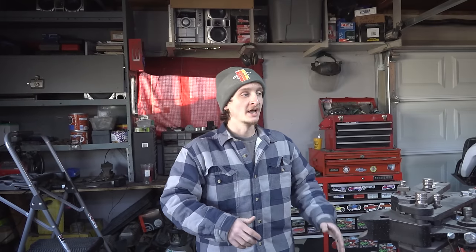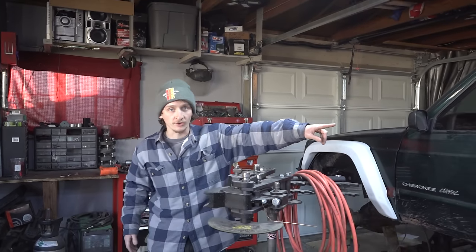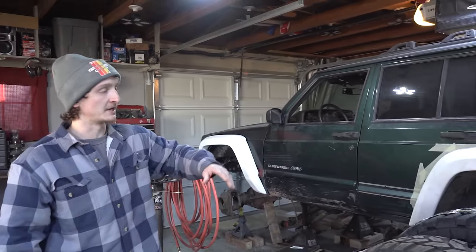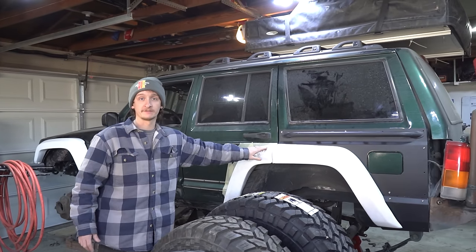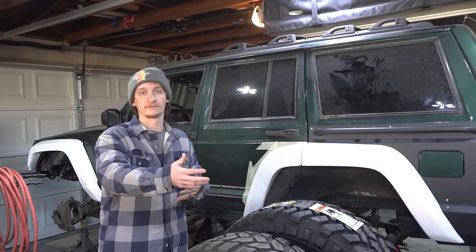In the last episode of the Cherokee Resurrection series, we installed the front Nantes Custom Fender Flares, and in the previous episode before that, we installed the JCR quarter panel armor to the rear of the Jeep, as well as the Nantes Custom Fender Flares in the rear. They're not done, we still have to get back to this, but we're going to be moving forward for now.